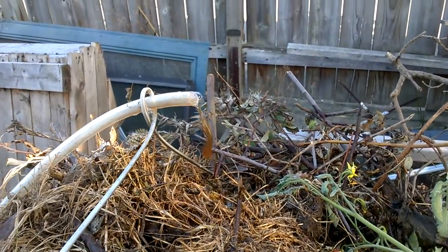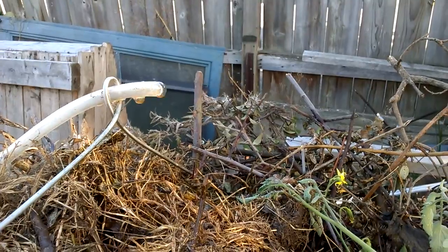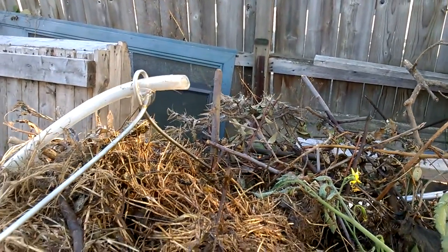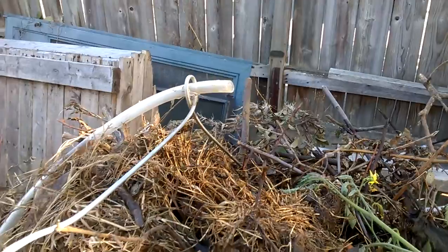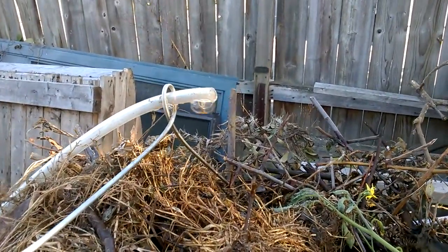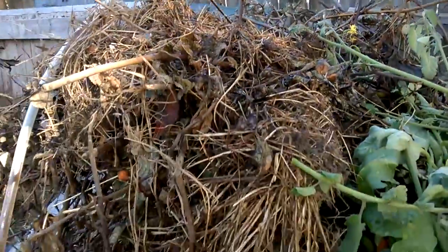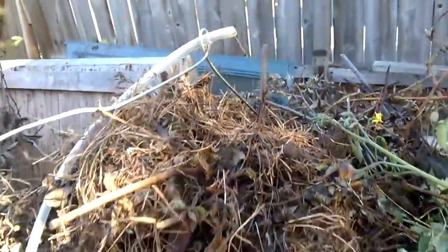It's 5 eighths tubing, it might be a quarter inch. There's how fast it's pumping up. This is just a drip-through, same deal as in the concrete composter.